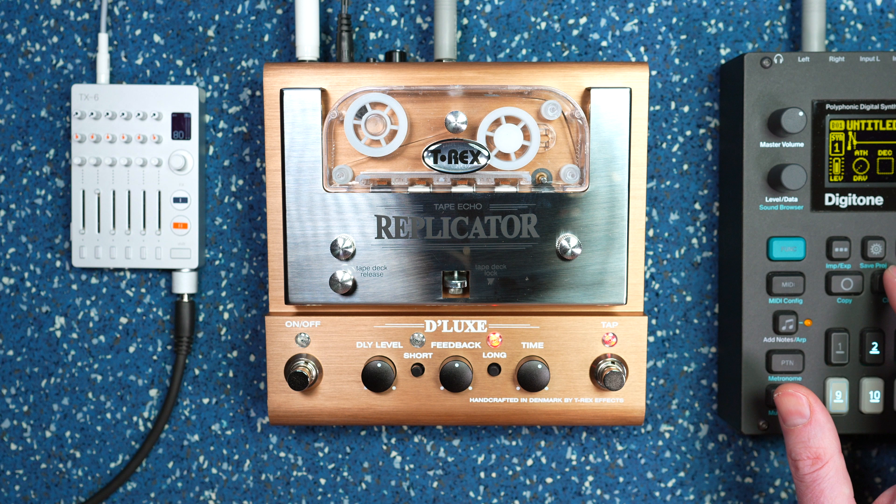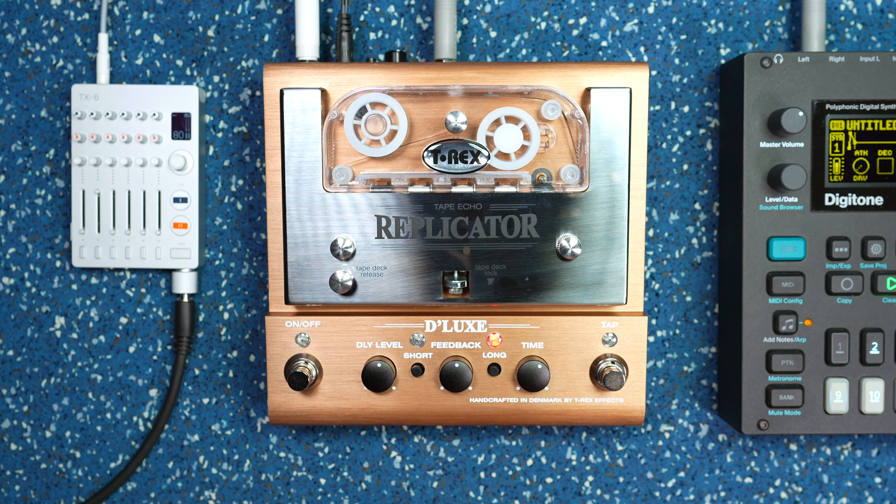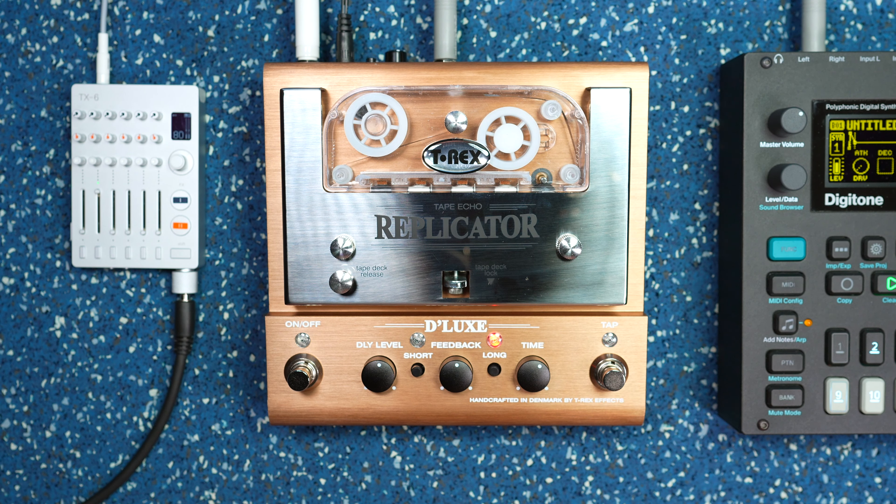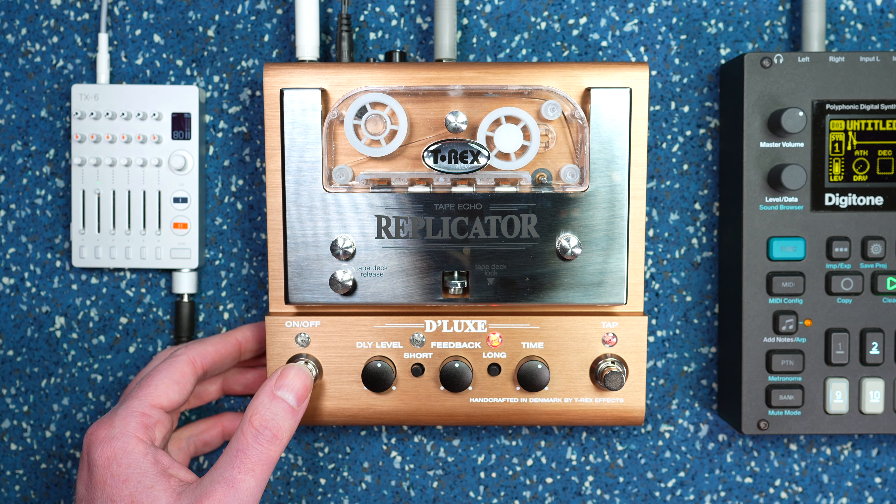To start off, I'm going to play my clean pattern, which sounds like this. I'm going to come in and turn on and off these elements — so that's what we're working with. We'll go ahead and start with just this sound and we'll activate the Replicator.